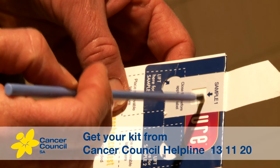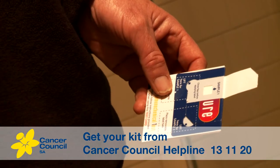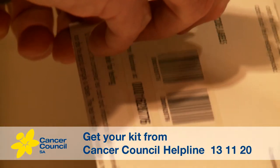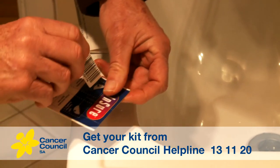Gently dab the brush onto the small white square on the test card. Take the used brush and throw it in the bin. Close the flap back over sample one and stick it down, using one of the barcode labels located on the back of the instruction sheet. First one done — it's that easy.